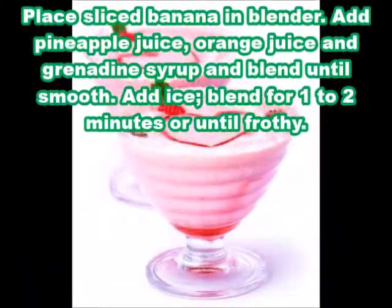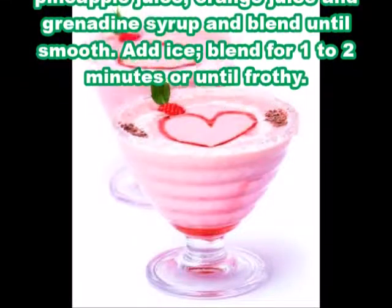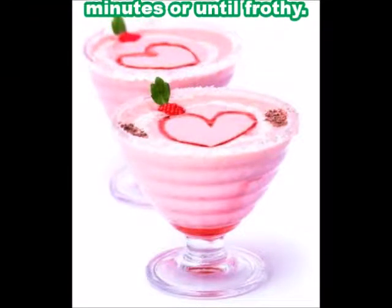Add ice and blend for one to two minutes or until frothy.